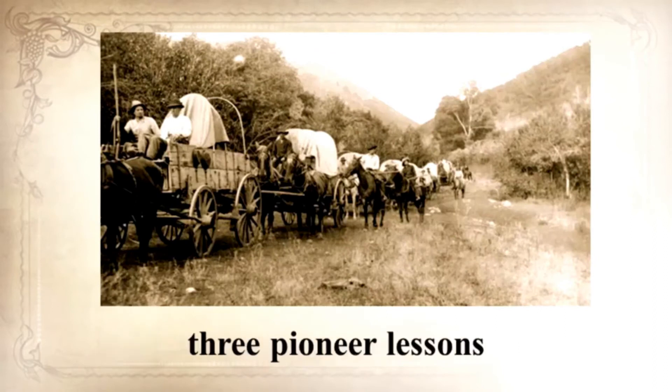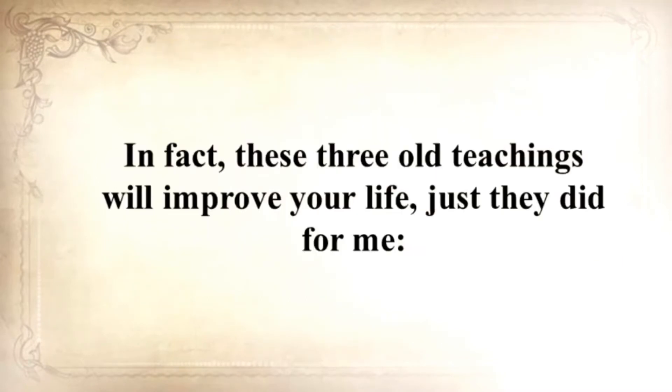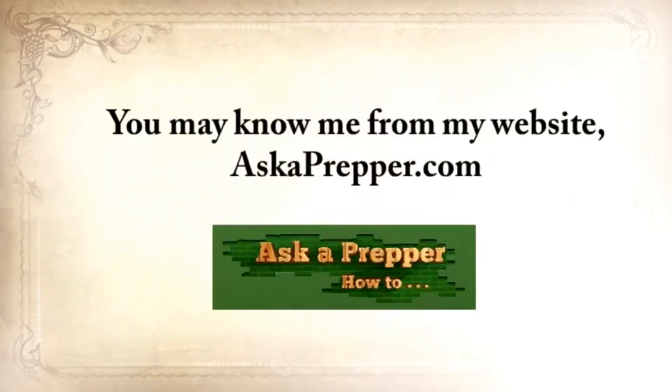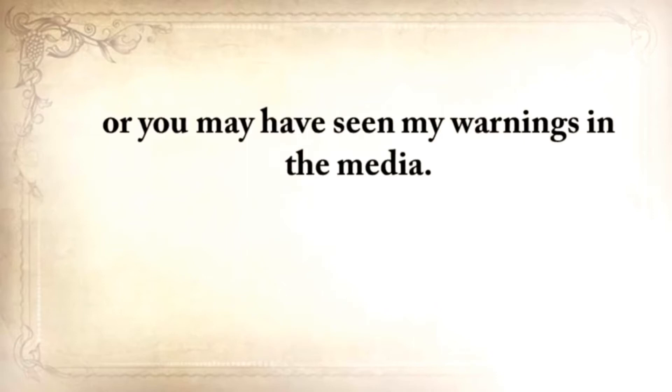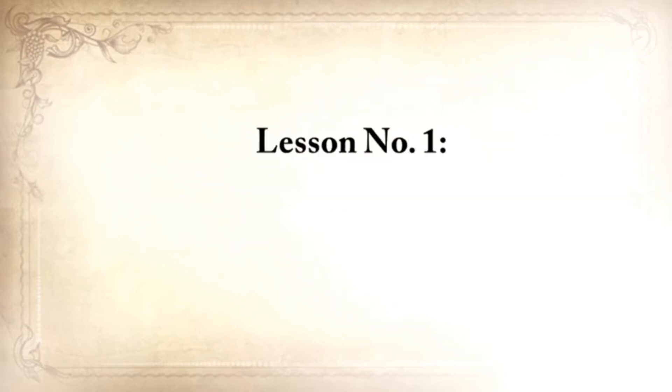He's also going to share with you three pioneer lessons that will ensure your kids are well fed even when others are rummaging through garbage bins. In fact, these three old teachings will improve your life just as they did for me immediately once you hear them. My name is Claude Davis. You may know me from my website, askaprepper.com, or you may have seen my warnings in the media. My story is emotionally heavy, with struggles and disappointments, but also with a faith in God and a strong will to survive. So pay close attention, because this video will change your life for the good.